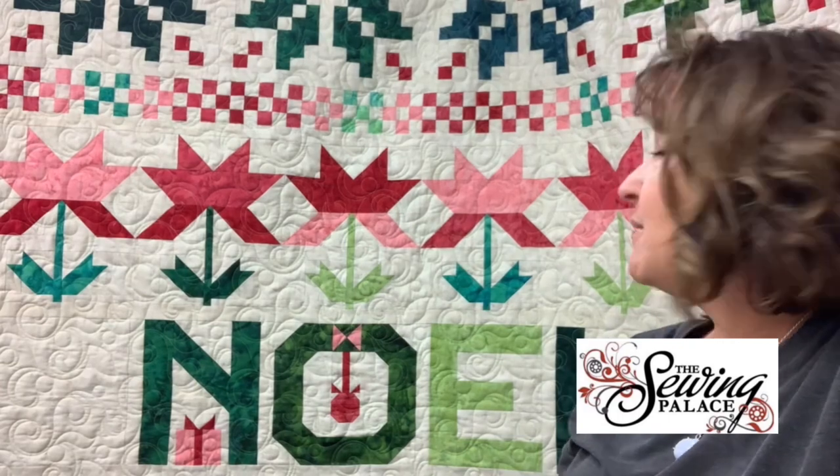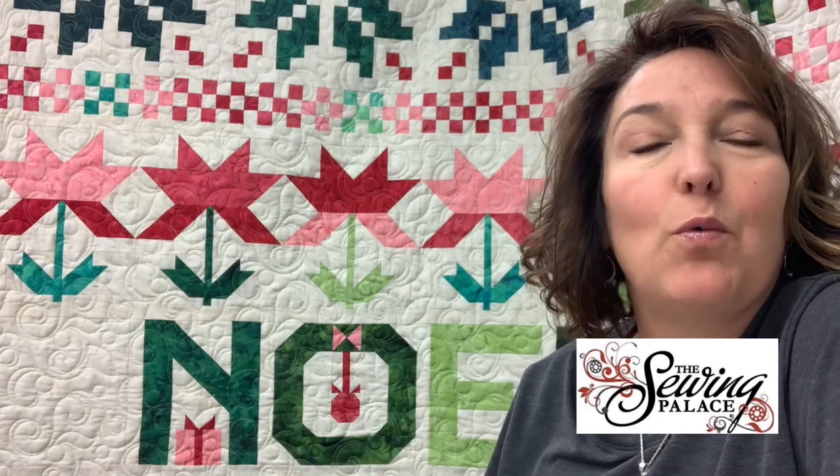Hi there, this is Jenny from the Sewing Palace in Helena, Montana. Thank you for joining me. Today's inspirational video is on the Hoffman palette of the season, Jolly Noelle. The pattern is written by Wendy Shepard and it features 12 gorgeous Hoffman Bali batiks — high-quality, gorgeous cottons. I'm going to show you the tips and tricks for one of the rows.